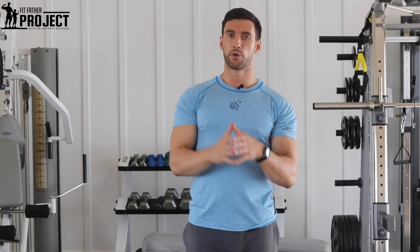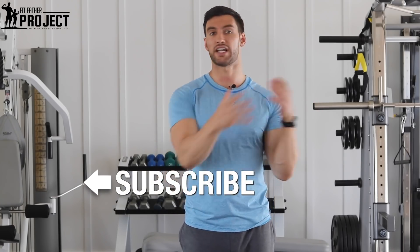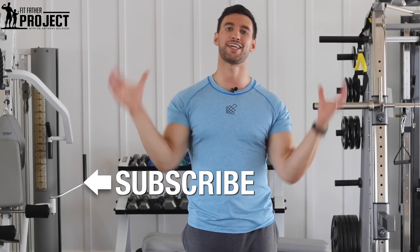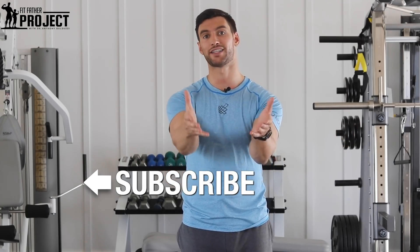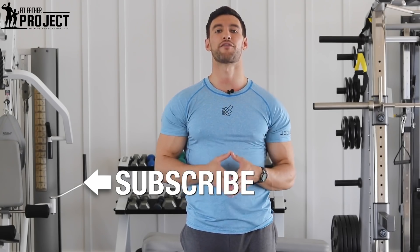That is the front squat — I hope you learned a lot in this video. I wanna invite you to subscribe to us here at the Fit Father Project. We post tons of videos every single week — not just on exercise tutorials, but how you should eat, how you should exercise, workout programs, how to stay motivated — all of that's here on our channel. We help busy fathers stay strong and healthy for their families. Subscribe and check out some of these other videos. Thanks for being here, my friend — I'll talk to you soon.